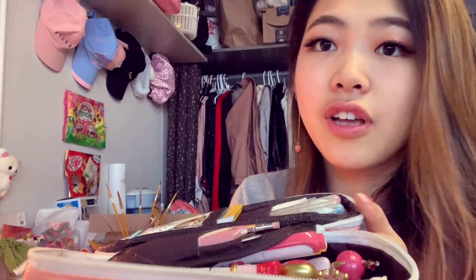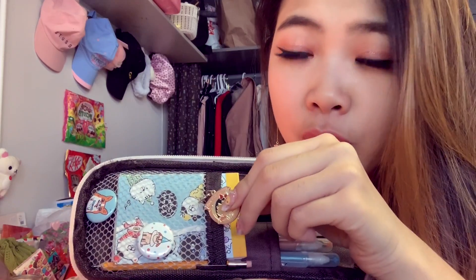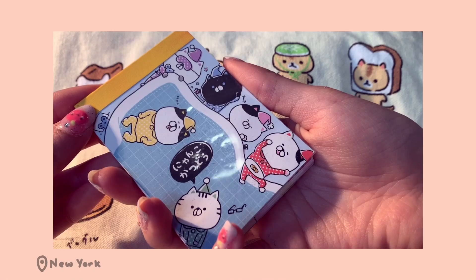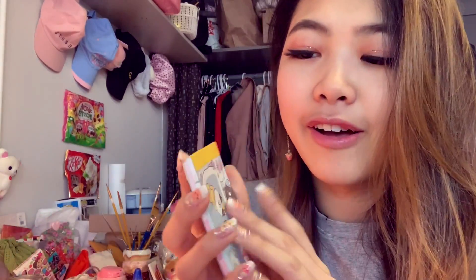Down here I have a zipper pull from a TV show I used to watch a lot as a kid, and two pins I put on a while ago. Inside I have a memo pad — I really like memo paper because they're cute little sheets and come in multiples. This one has a set of two with two different designs, one horizontal and one vertical. I have a whole box of memo pads in my room but this is just the one I've been carrying lately. It's just nice to have a scrap piece of paper on hand.